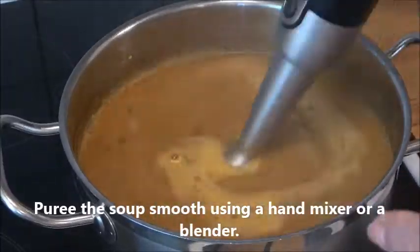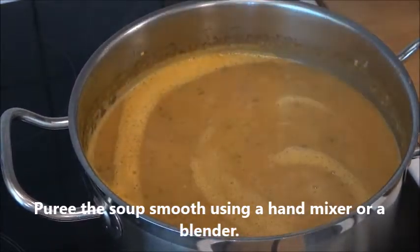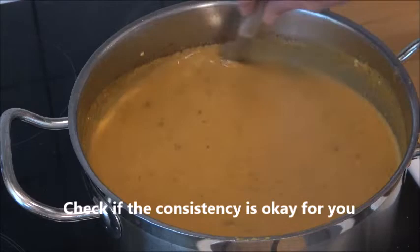After 30 minutes, puree the soup smooth using a hand mixer or a blender. Then add the lemon juice and check if the consistency is okay for you.